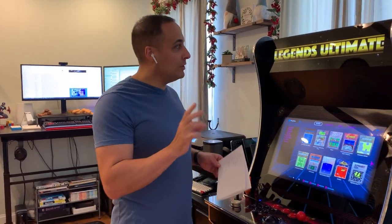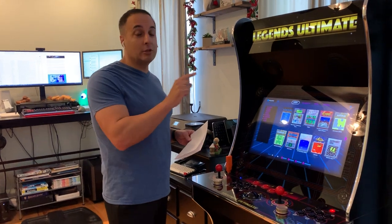I wanted to give a really quick overview of the AtGames Legends Ultimate full-sized home arcade machine.